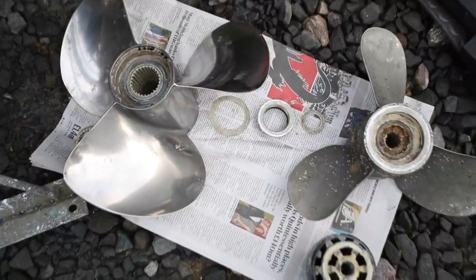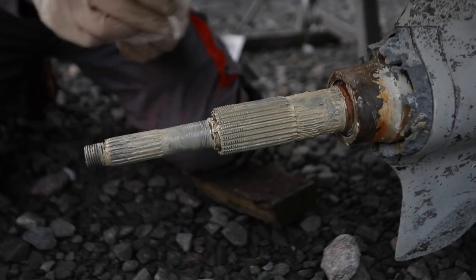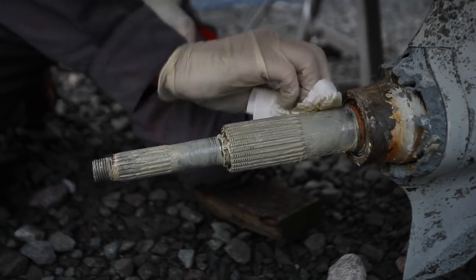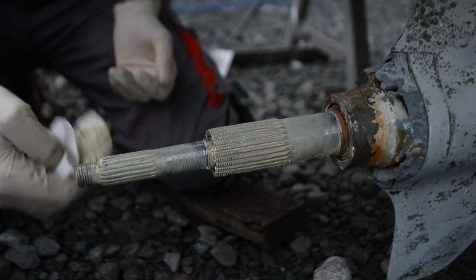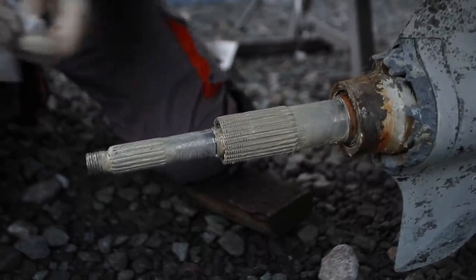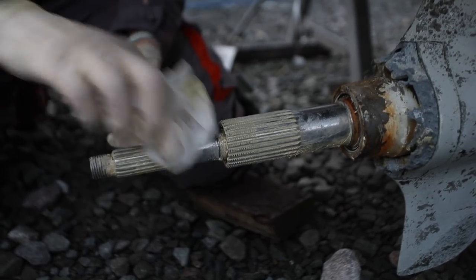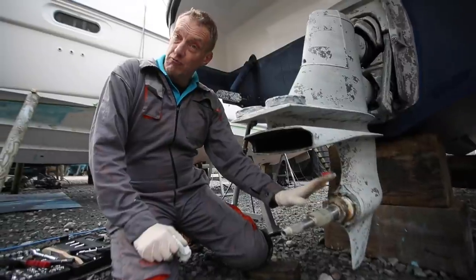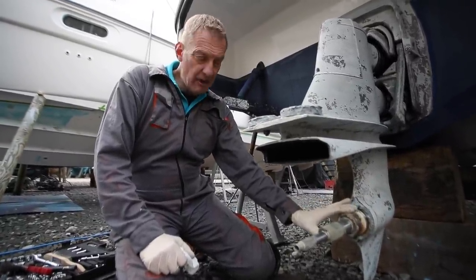When I put them back I have to get that order right, so I always take a photo on my phone because there's nothing worse than getting it wrong. I'm going to take the worst of the grease off because otherwise you get covered. I want to leave a little bit on because it's outdoors and I want it to stay nice while I'm away. On reassembly we have to apply loads of grease to all of that so that it stays nicely lubricated.